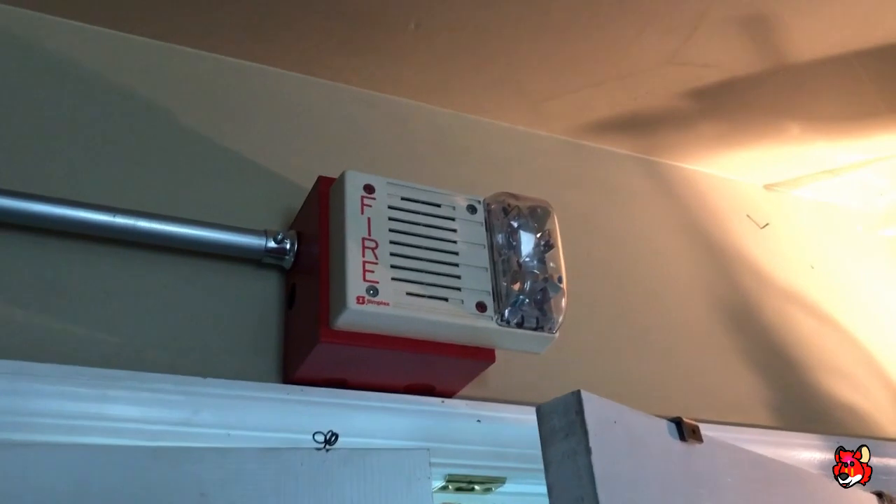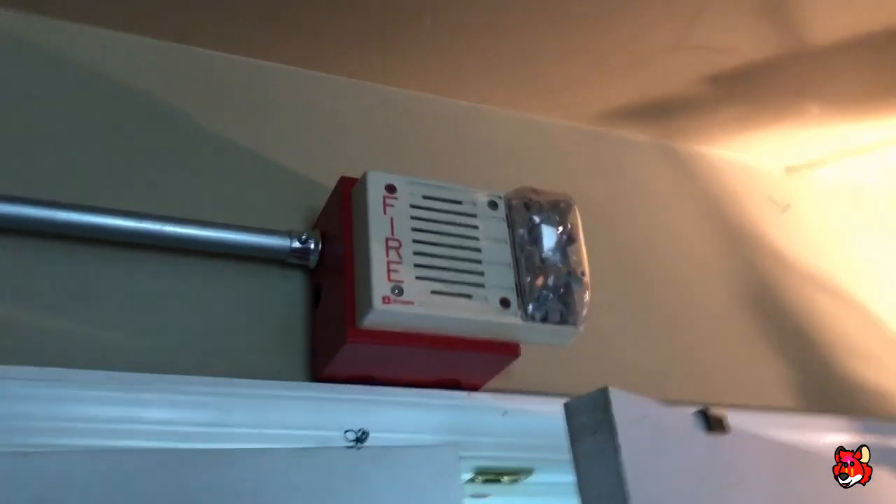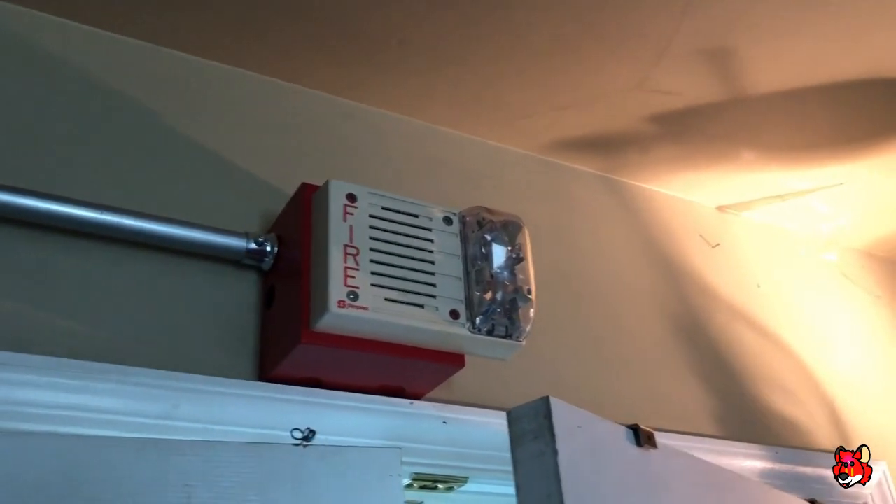For our first horn strobe, we've got this right here — the 4903-9242, which you've seen this alarm numerous times on the channel.